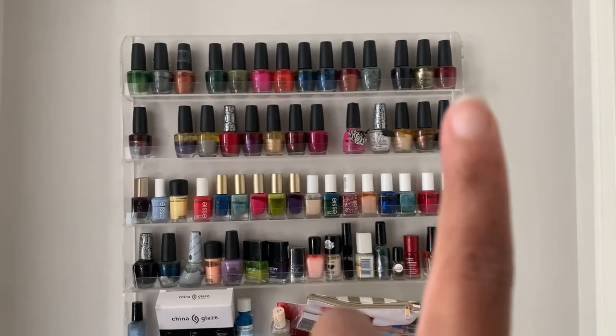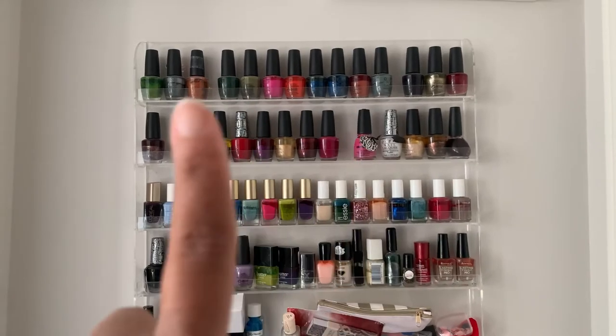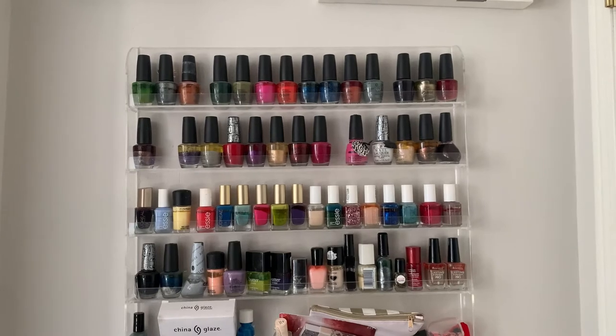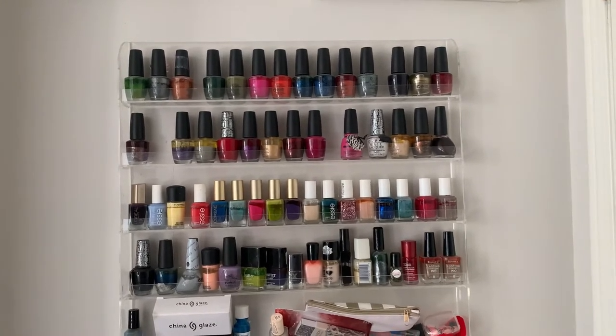Considering it is winter, I'm going to be choosing a lot of the dark colors, mainly from this top row here. So let's go ahead and choose about four to five polishes and we'll be back.